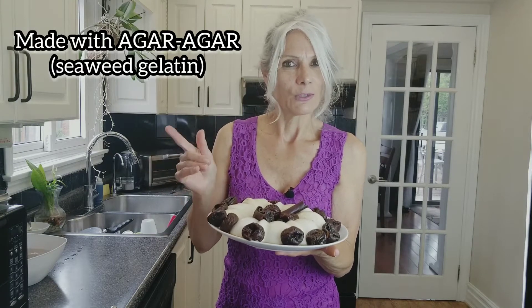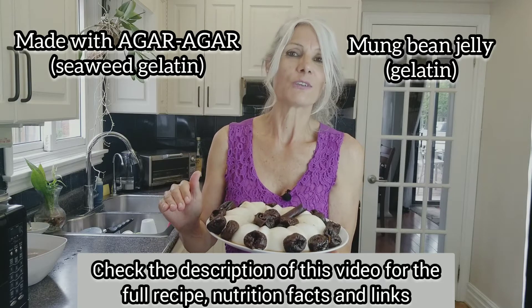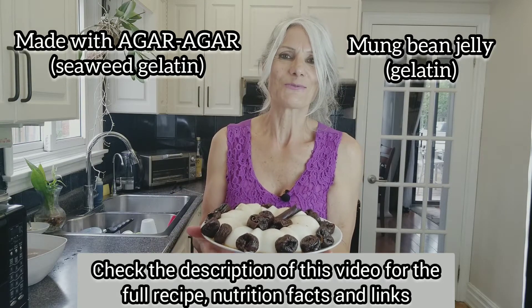There's another type I'm going to mention in the description — it's called mung bean jelly. You have to check the description of this video for all the nutrition facts, all the links, all the information. So stay with me, let's do this together.